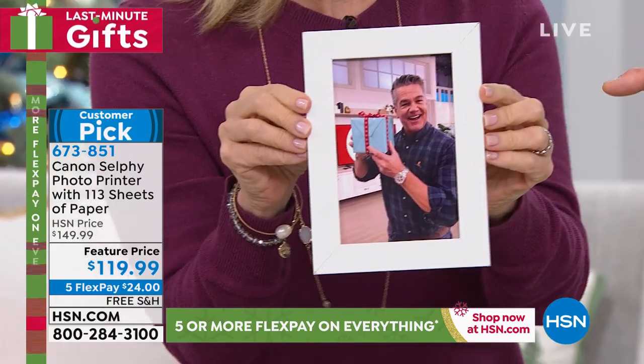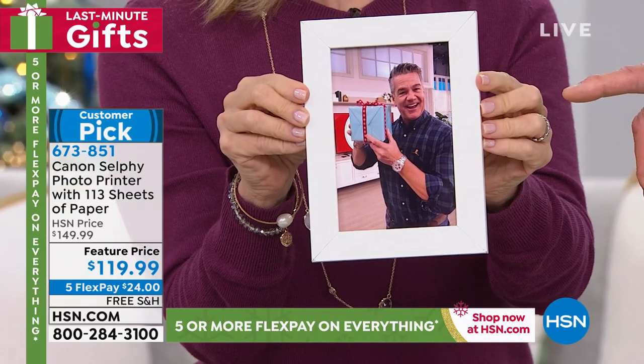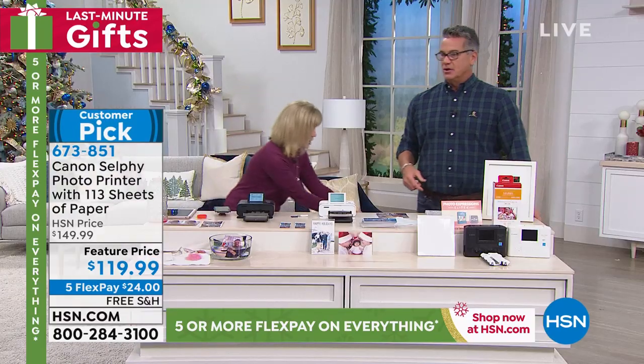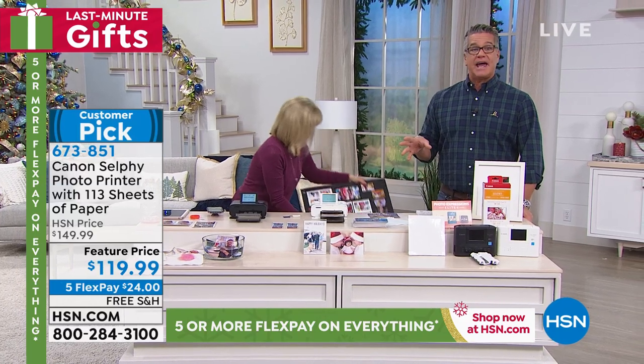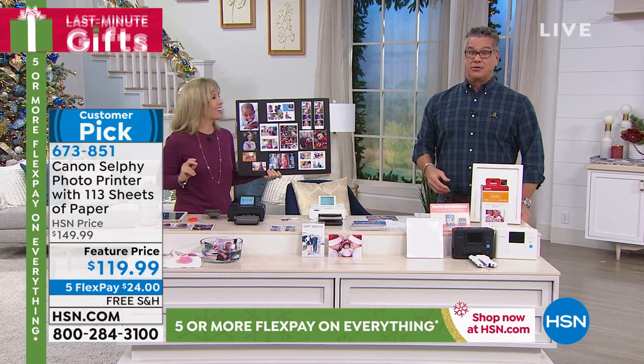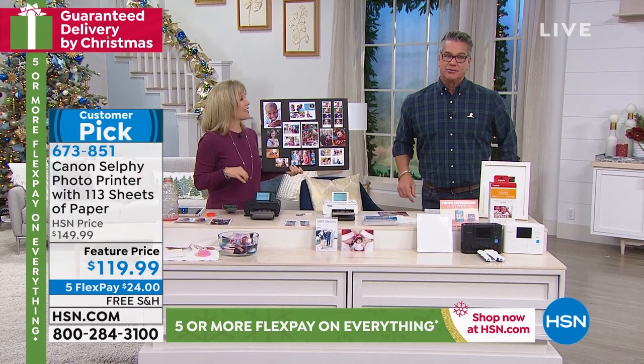I'm going to give that to my director Rebecca, because she's always asking me for a picture. You can tell her it's going to last for 100 years. It's laminated, so it'll last 100 years. There's no getting rid of this.